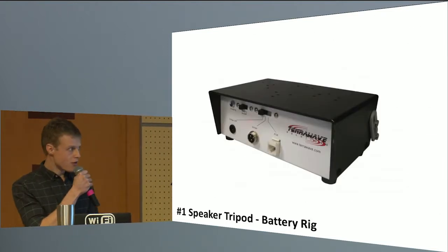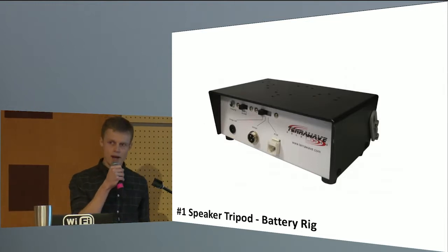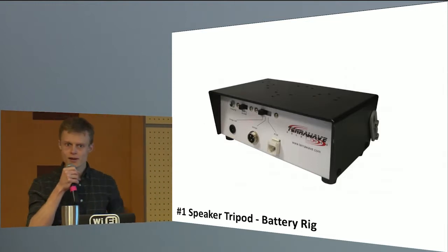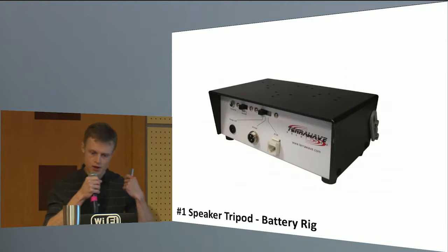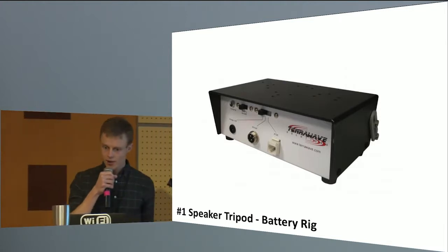With that tripod, I was using the TerraWave battery pack, which is a heavy beast. I would carry that around in a camera case with a shoulder strap, sling that over my shoulder, close the tripod down, and move to the next location and set it up again.